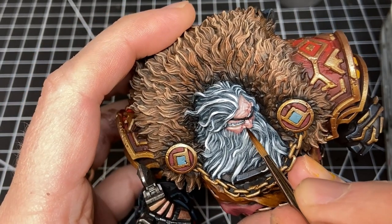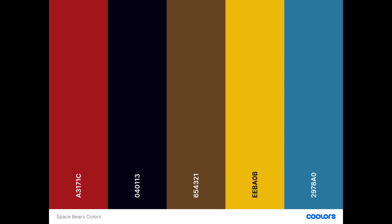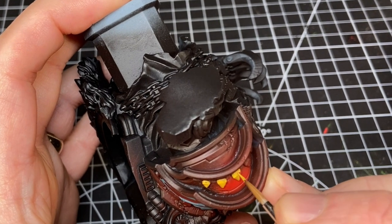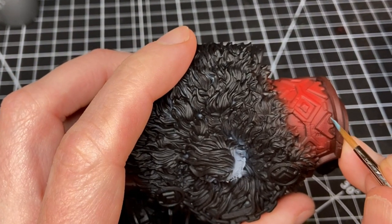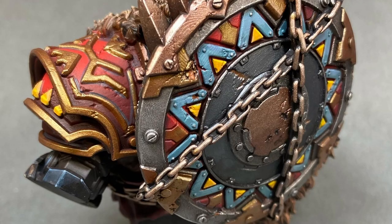I mentioned the Native American motif and design stylings that Jazza has said are part of the Space Bears. I Googled it and found essentially the same colors he did, and I used a website to create a complementary color palette. I ended up adding some yellow and teal to certain areas. I actually painted them on the shoulders but covered them up with gold later because it didn't look quite right, but on the shield in particular I used those colors.